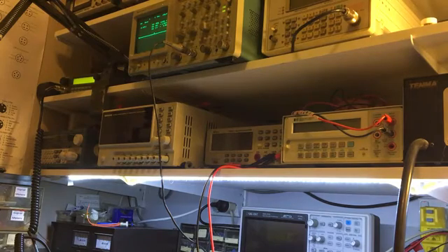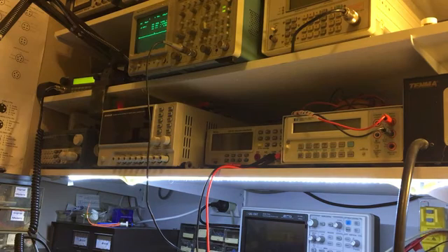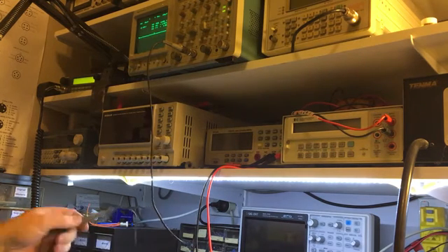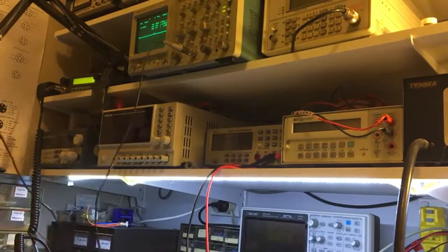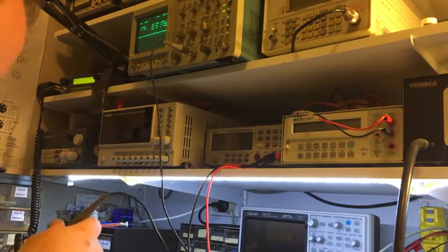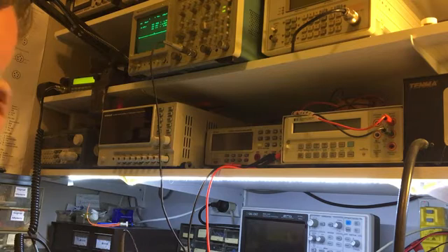I'm just going to probe around on this radio, trying to determine why there's no transmit. Apparently it's shorted out on the final. I've done a bit of voltage probing and the voltages appear to be there, so now I'm just going to probe around with a scope. I'm suspecting that either the driver or the pre-driver has failed as a result of the final being shorted out.